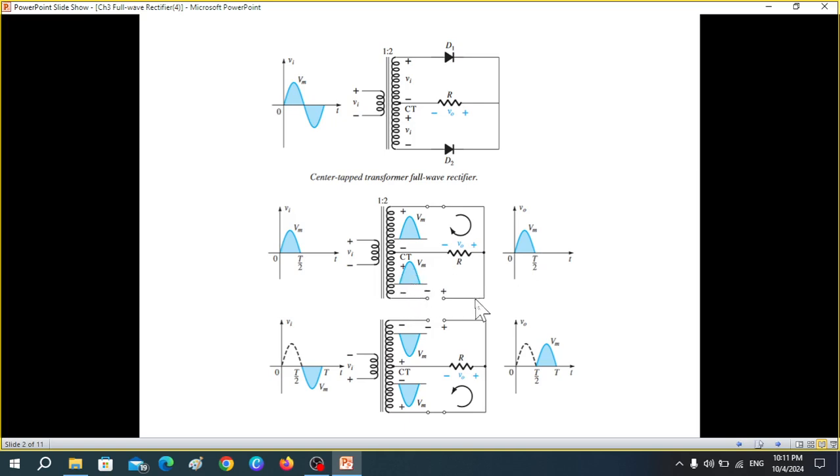Because of the positive input, the lower diode will behave like an open circuit and the upper one will behave like a short circuit. Similarly, for the negative half cycle, the bottom one will become forward biased and behave like a short circuit, and the upper one open circuit. This is the concept we'll be using.